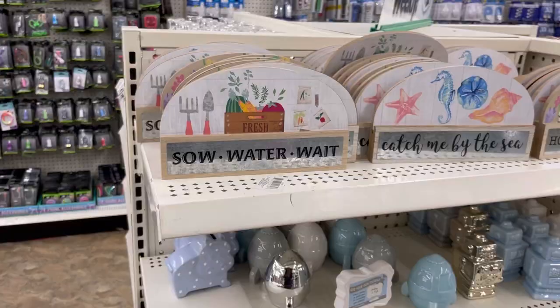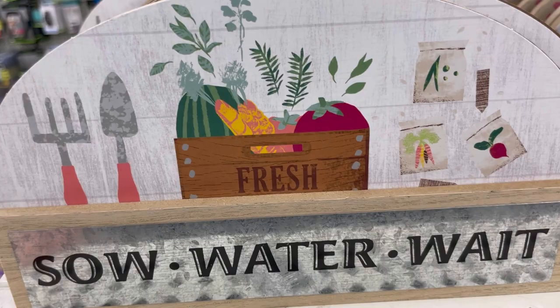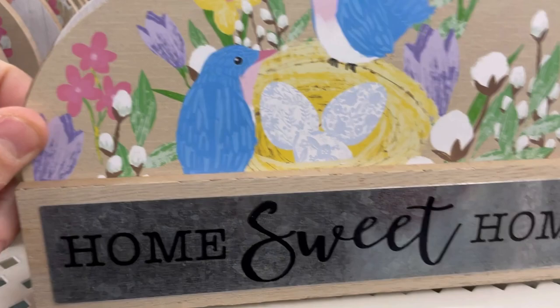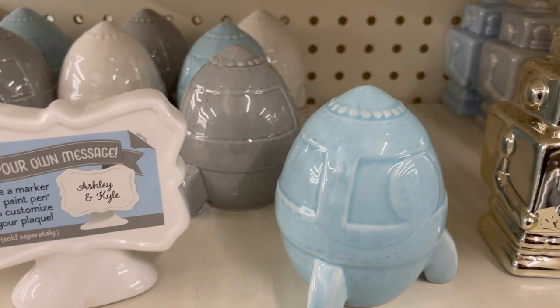They got new signs in — so cute! There's one with gardening tools and seed packs, one that says 'Catch Me By the Sea,' 'Home Sweet Home,' — very cute for spring. There are also robots — just decorative, like the silver one — and spaceships that kind of look like Easter eggs, and a random hippo.